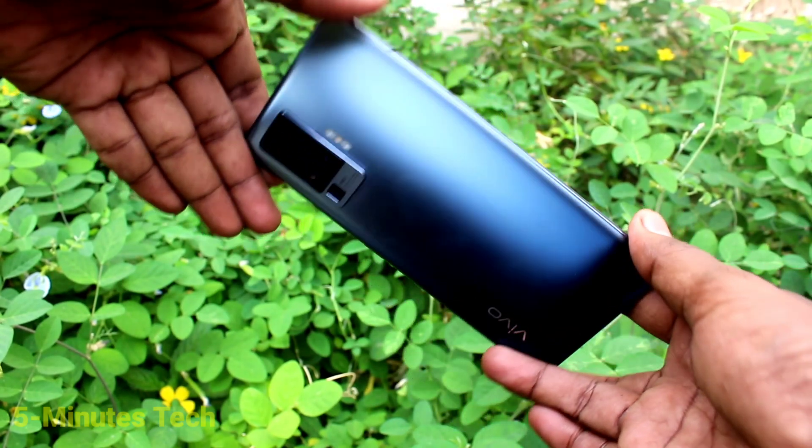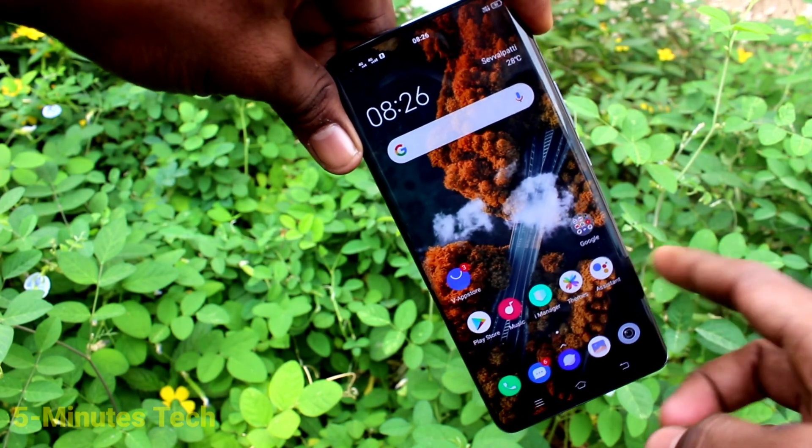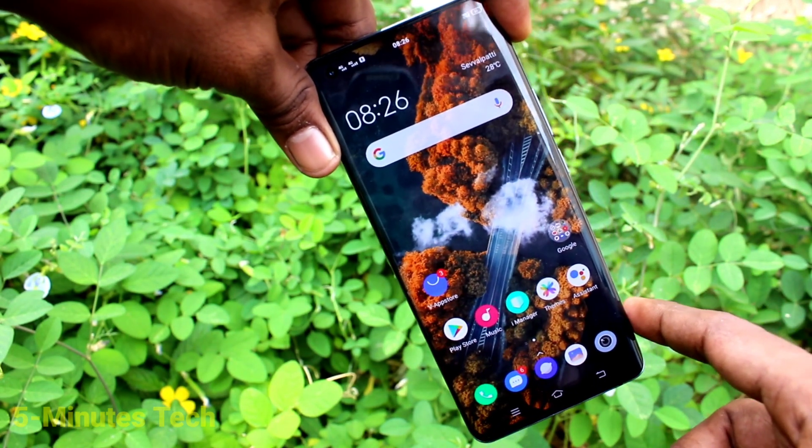Hi friends, this is Five Minutes Tech YouTube channel. Here is the Vivo X50 Pro smartphone. In this video, we will learn how you can set dark mode on the Vivo X50 Pro.